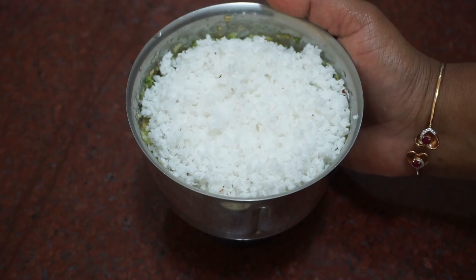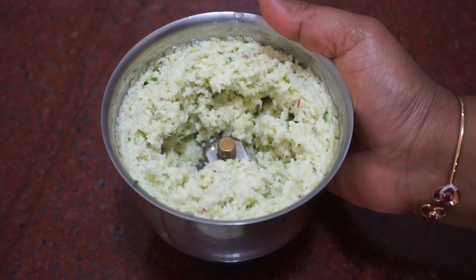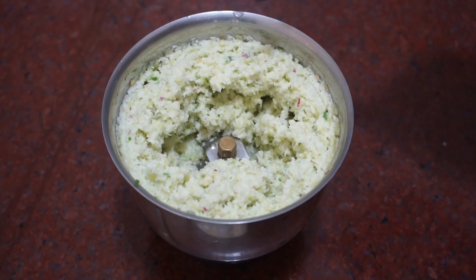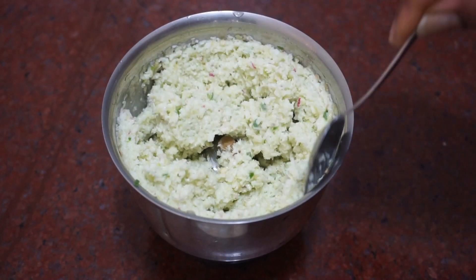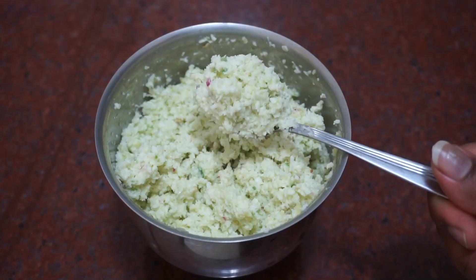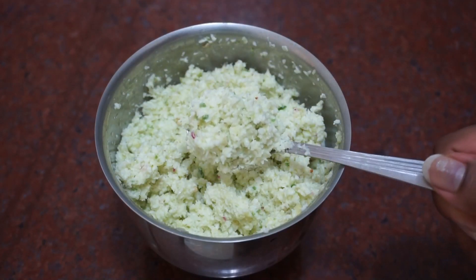Now I will do it here. I am going to put it in a bowl. Now we are ready for the taste of the jam mandhi. If you want to try the jam mandhi, please try it.